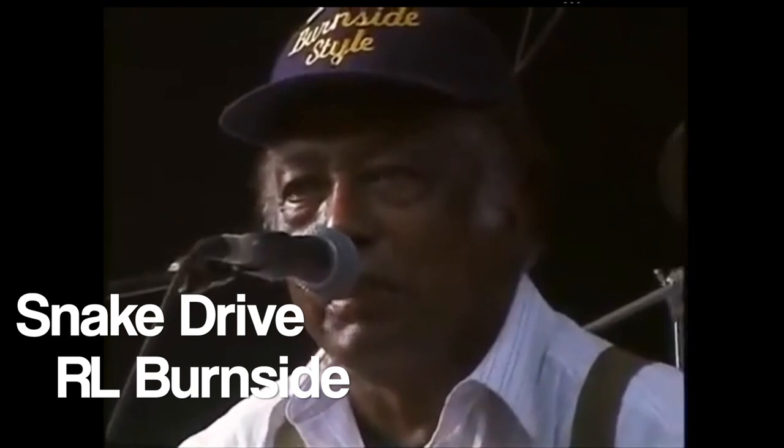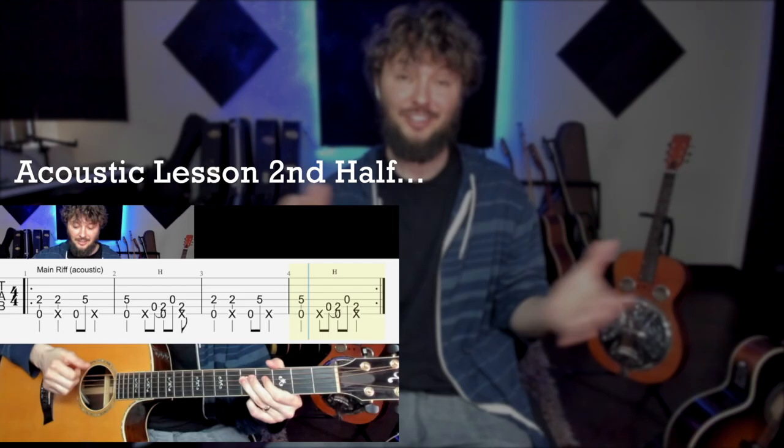Hey, what's up y'all, welcome back. Today we're gonna go over the song 'Snake Drive.' We're gonna watch it, and I'm gonna show you some of the parts, how he plays it. This is from RL Burnside, one of our favorite players. Let's just jump right in and check it out.